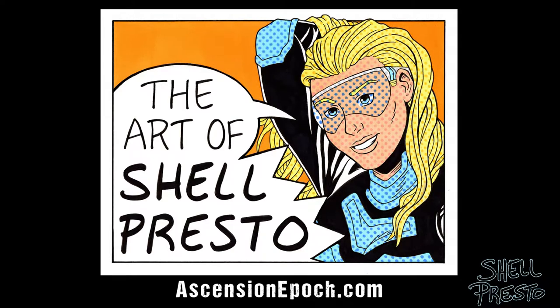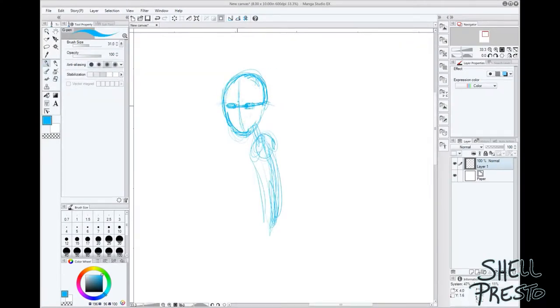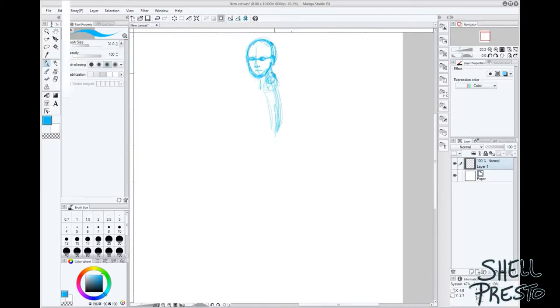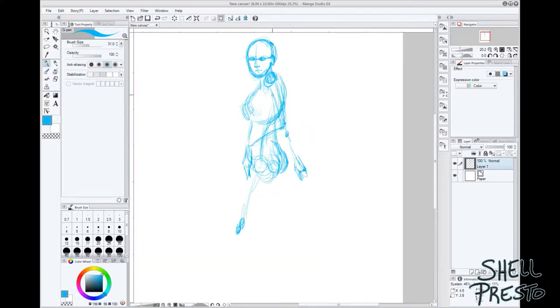Howdy folks, Shell Presto here. Today I'm sharing a digital fan art piece, in no small part because when you haven't organized your art supplies post-move, working on the computer is just easier,